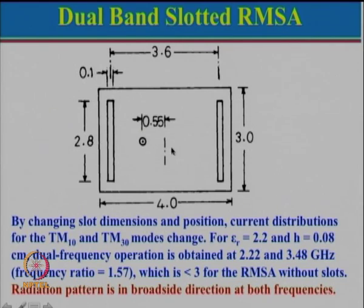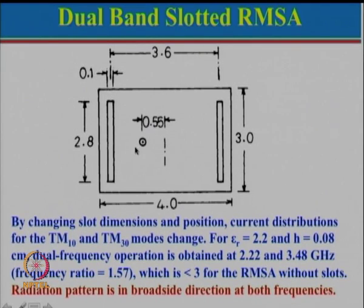At the radiating edge, current is relatively zero at the ends and maximum in the middle. For the fundamental mode, the path length goes here and comes back. For TM30 mode, the path length goes up, comes back, and goes over again. When you cut the slot near the current zero position, the effect on the fundamental mode is not very significant, but for the third-order mode the effect is fairly significant because the field varies from 0 to maxima to 0 to maxima to 0 along the length — a total of 3λ/2 variation.